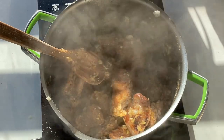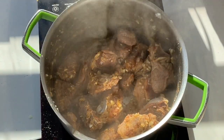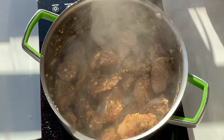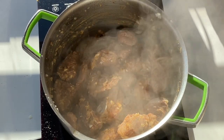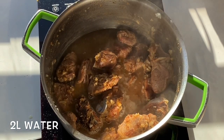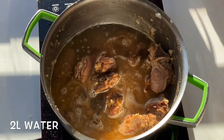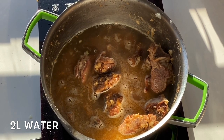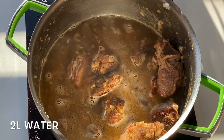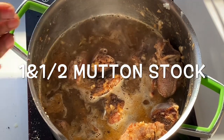Now I have mutton stock. I'm gonna add one and a half cubes. Here's the thing about salt: you cannot take it out but you can always add more, so I always like to start with one and a half. If it's one kilogram, do just one and a half first and then I'll add more if need be, because once this reduces all the flavors come through. I'm gonna add two liters of water.